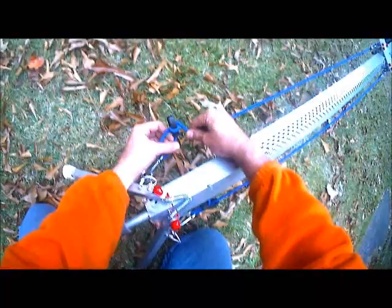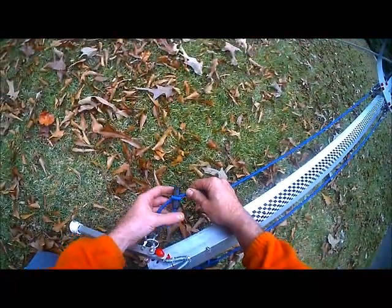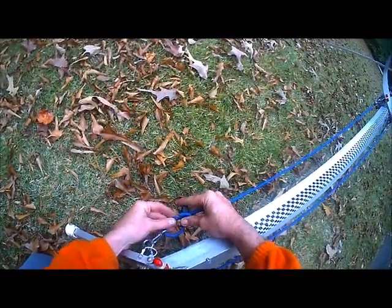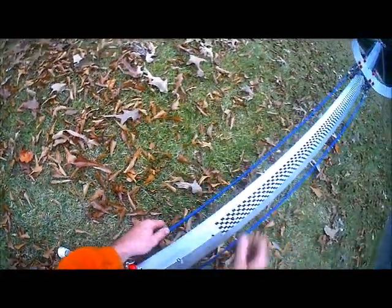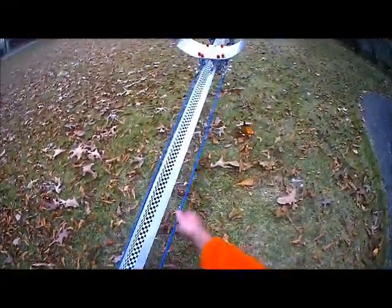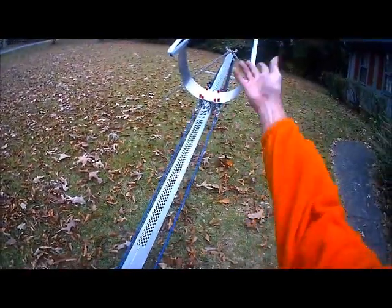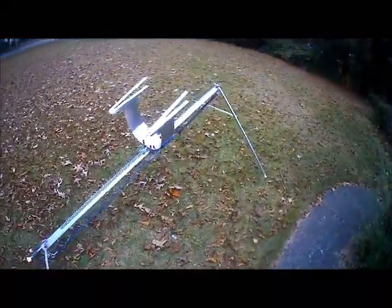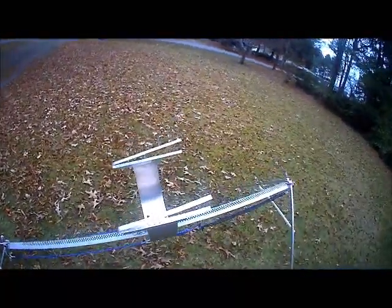I used these bungees I found at Home Depot, which worked out really nicely because I can adjust their tension. I can use one or two to kind of control the amount of tension by tightening them one way or the other depending on what kind of load I want to put on the actual cradle, and that'll be based off the weight I'll be launching.